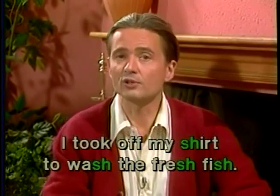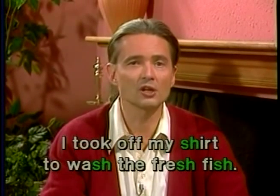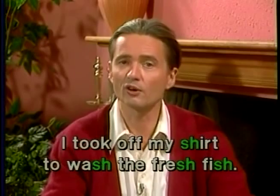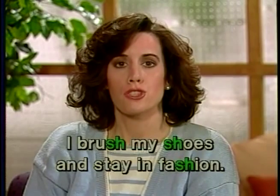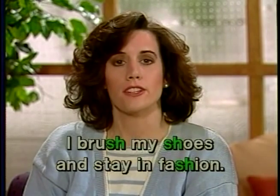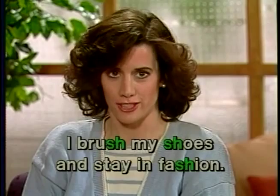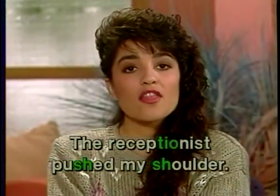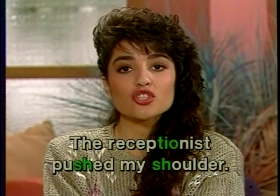Sustain the SH in these sentences. Play it for full musical value. I took off my shoes to wash the fresh fish. I brush my shoes and stay in fashion. The receptionist pushed my shoulder.